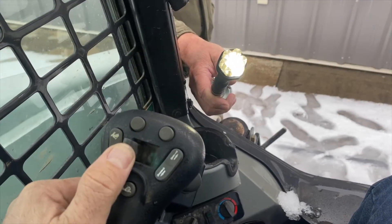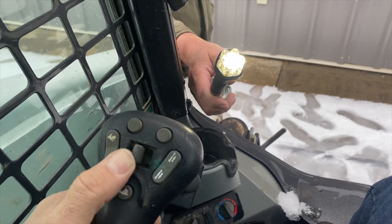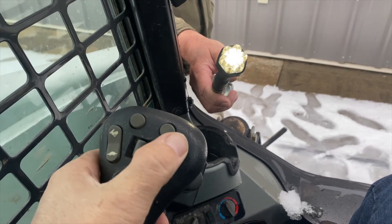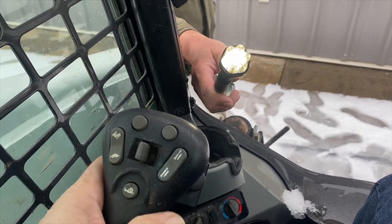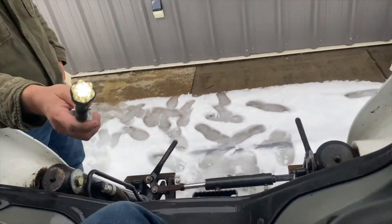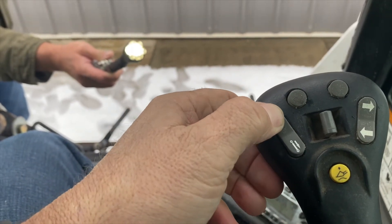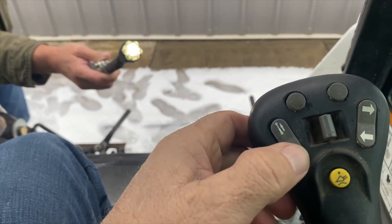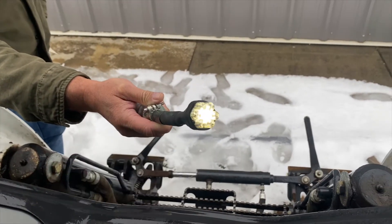So with that said, I'm just going to show you how this works. A1 corresponds to pin C in the 14-pin connector. A2 is pin D. B1 is E. B2 is F. Then over to this side, C1 is G and C2 is H. And then the pin that you see firing here all the time is your pin K.